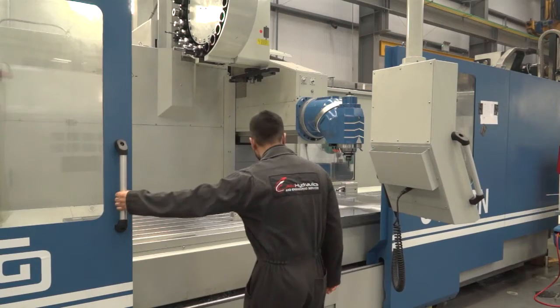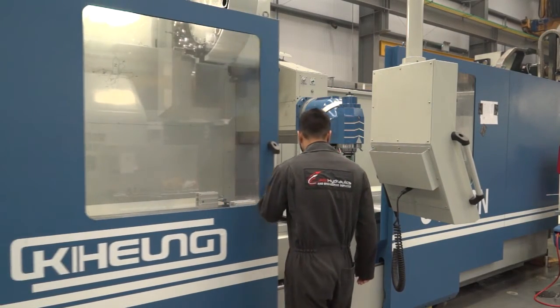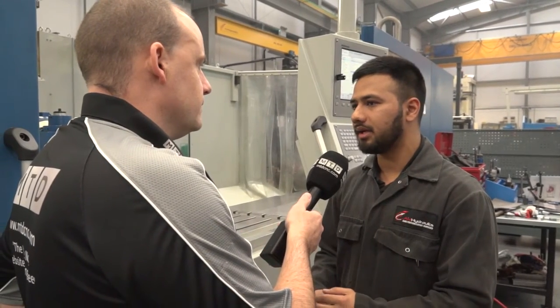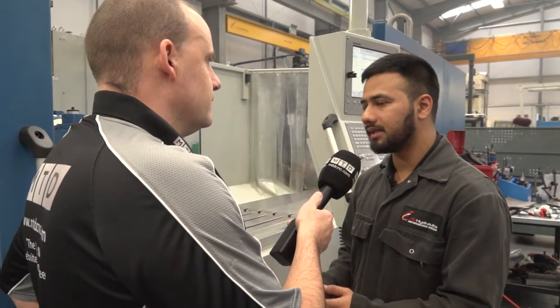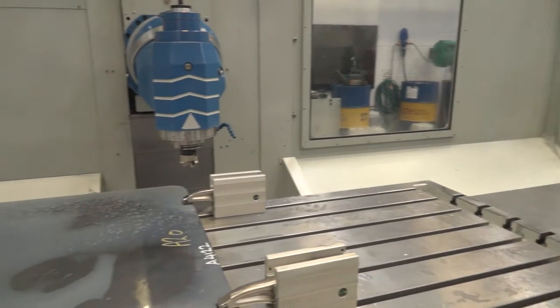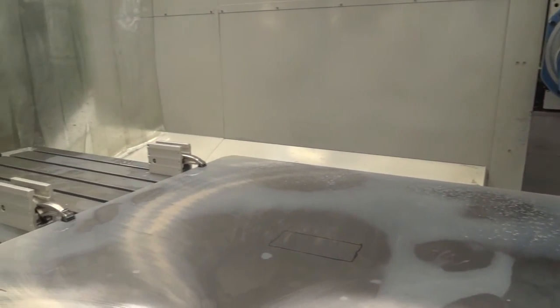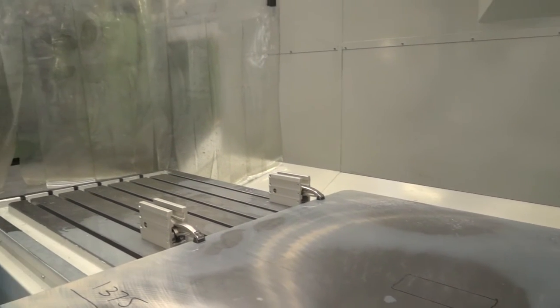I also like the way that the doors work on this machine — you've got plenty of access. If you were doing lots of different parts, you could set them all on one table? Yes, that's correct. Because this machine is bigger, we can put the bigger plates — the table is 3.1 by 1.2 meters, so we can easily load and unload big plates and big stuff, rather than putting them on a small machine where we'd have to do it in three to five different settings. Here, we can do it in one setup.